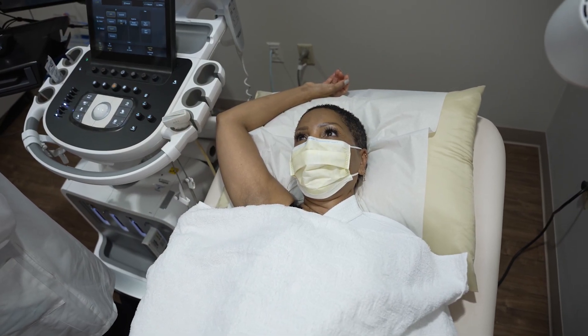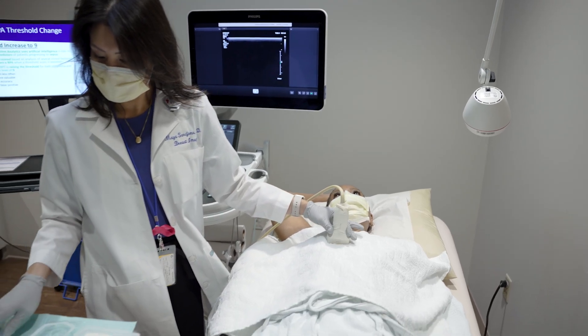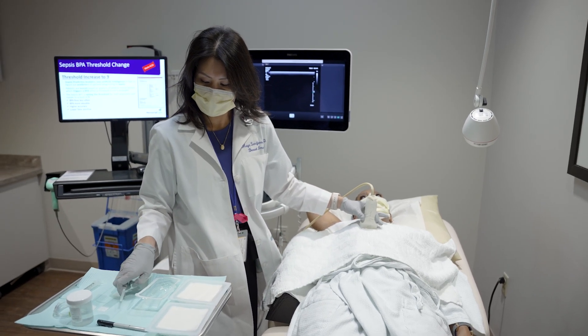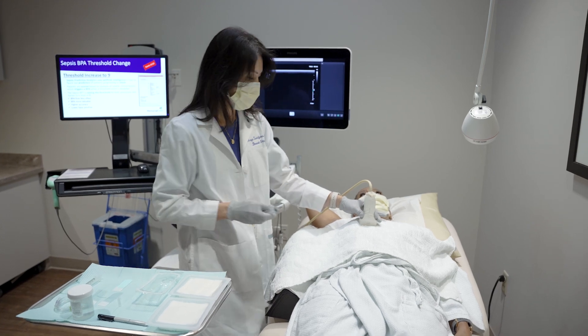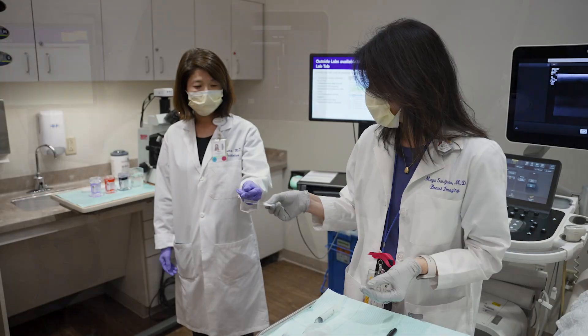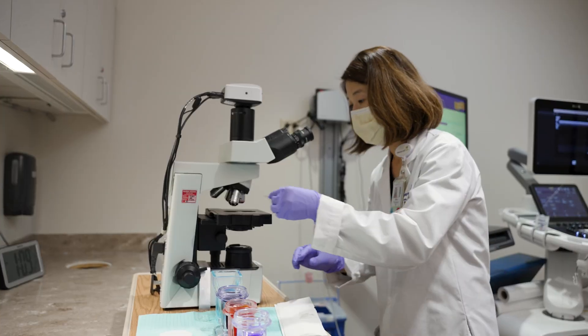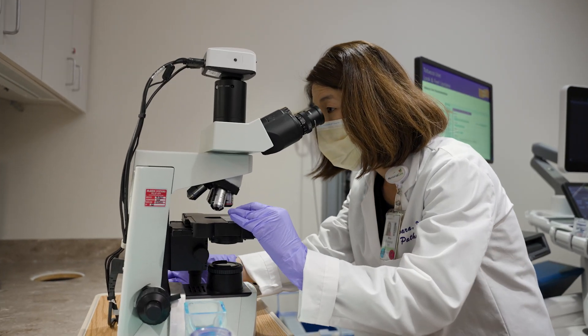You'll lay on a bed next to the ultrasound machine, and the doctor will give you a local anesthetic, which can sting. Using ultrasound guidance, the doctor will insert a very fine needle into the lesion to obtain a tissue sample. An accompanying pathologist will immediately review the samples under a microscope to ensure the sample is good enough for testing.